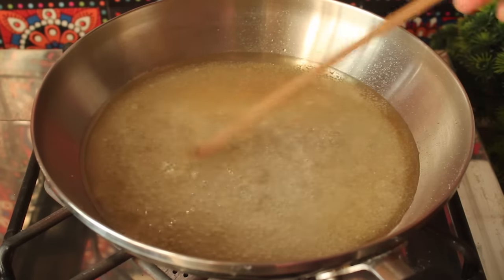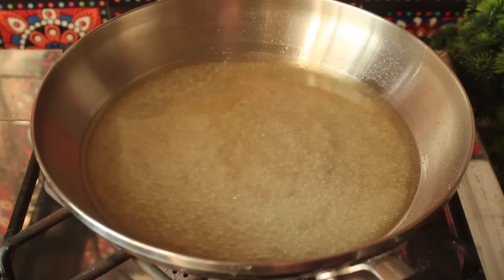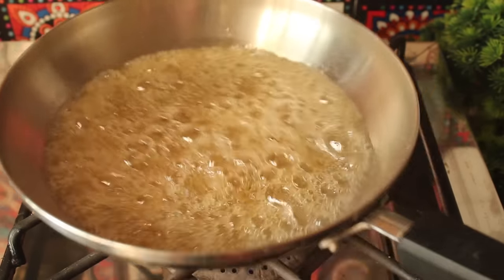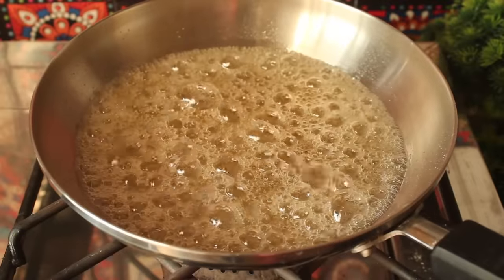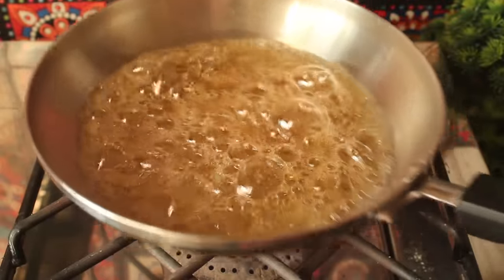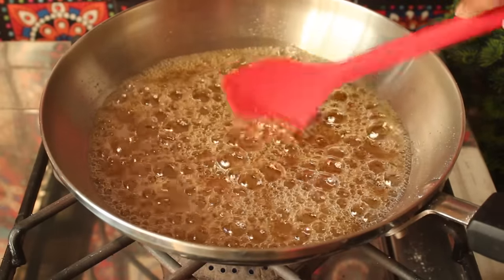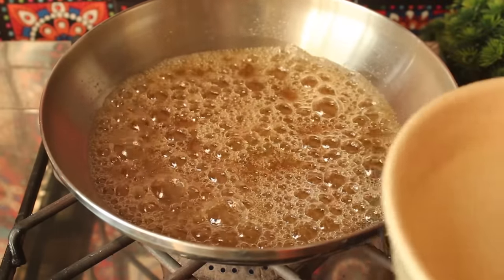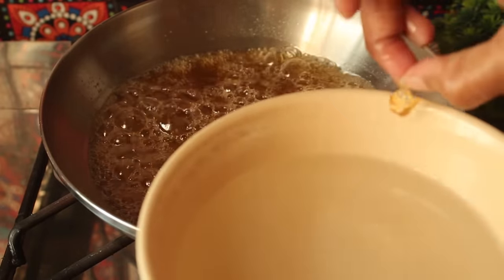We mix it with a skewer. Now we will make the caramel again. We will not make the flame high — we will keep stirring with a skewer. We will cook it until, when we drop it in water, it forms a hard ball. Look — this is made like a hard ball.